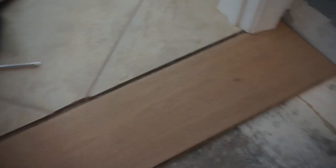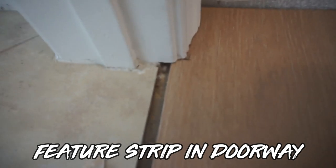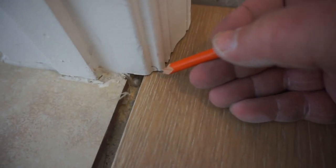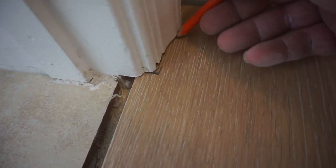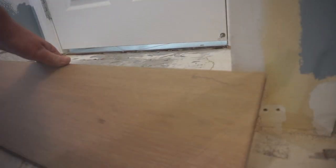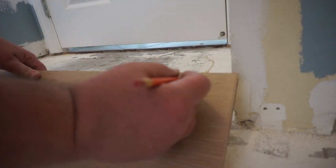One of the first things we want to do is lay the floor out properly. We're going to be putting feature strips in a couple of the doorways — that's the board that runs across the doorway. Before we put any glue down, we want to get this board cut in properly. The easiest way to do that is to mark the door jamb on both sides, then take it outside and get it cut. This feature strip really dresses up the doorways — it's the first thing you see when you come into the room and it makes a huge difference.